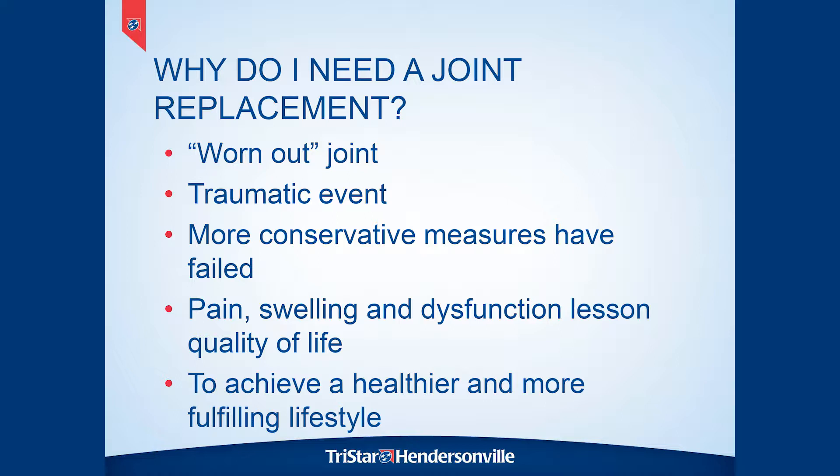Most people need a joint replacement because theirs is worn out for one reason or another — a lot of times it's a form of arthritis, but there could be other conditions that cause damage to the hip or knee joint to the point that a replacement is considered. This class is for people who are having elective hip or knee replacement, meaning you're planning it ahead of time and on purpose. At this stage, typically pain, swelling, and not having the lifestyle that you want are real limiting factors, and the joint replacement is intended to help improve your quality of life, decrease your pain, and get you back to doing the things you used to be able to do.